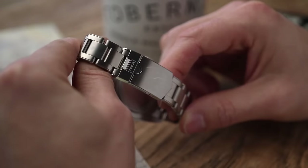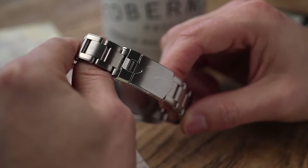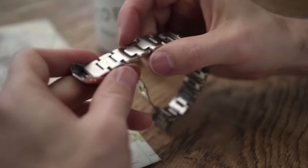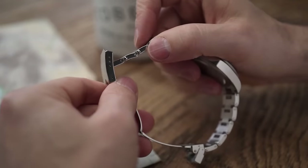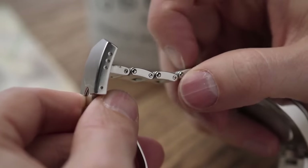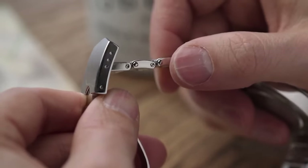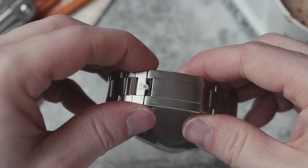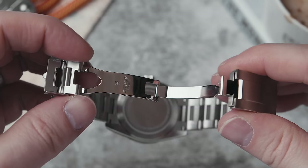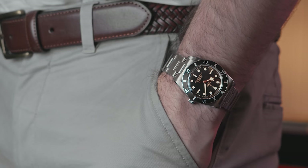One of the big differences between this and the Black Bay 58 is the clasp. The BB58 has a good-looking but technically bad clasp — it's always drawn complaints because the micro-adjustments are too far apart, so you can't get a good fit, and it doesn't have on-the-fly extension. The new Black Bay 54 has the T-fit clasp, which is brilliant.